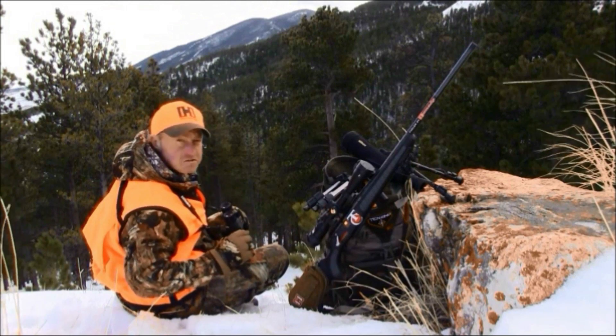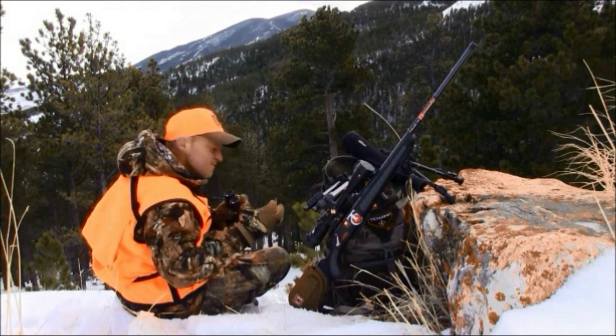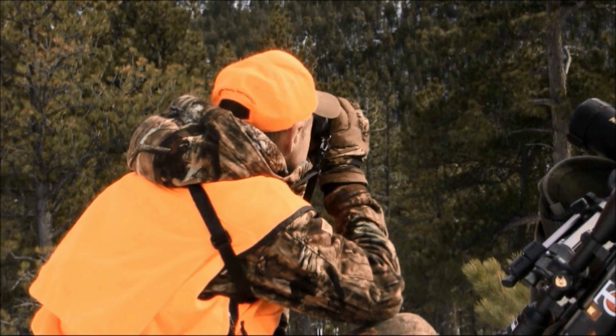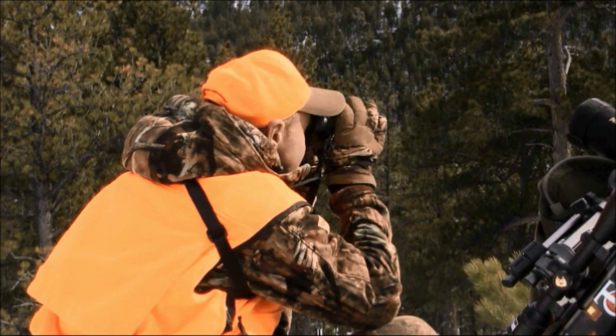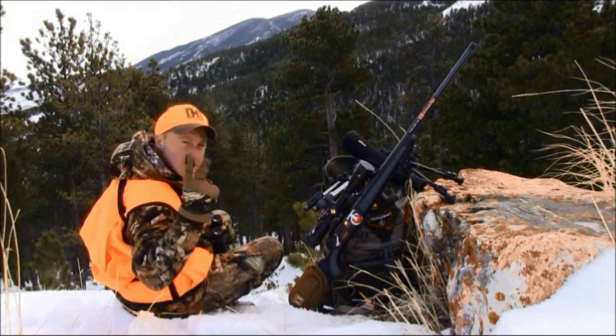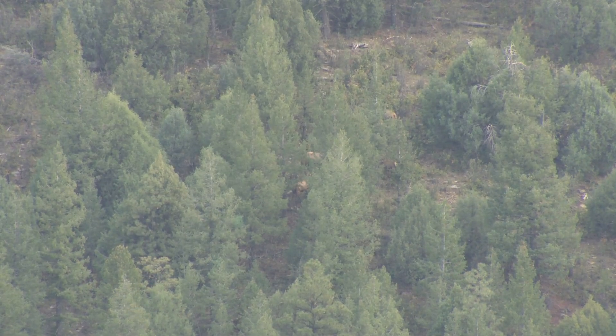First, get a firm foundation. Today I'm using my knees to rest my elbows on and I'm solid. If you don't like that, you can rest yourself over a backpack or even lay prone on a rock.